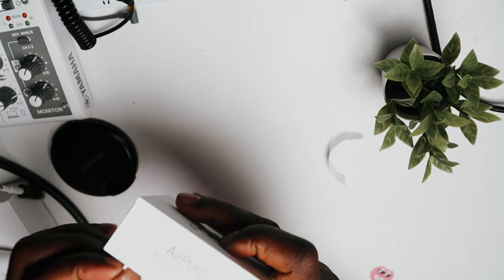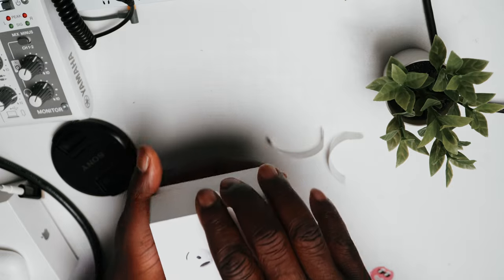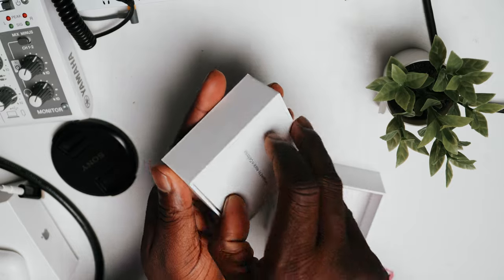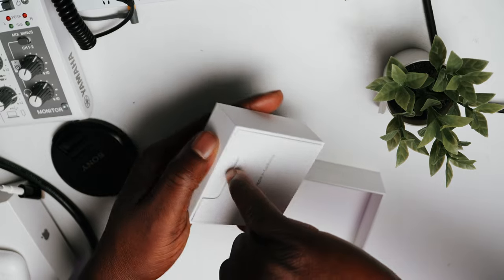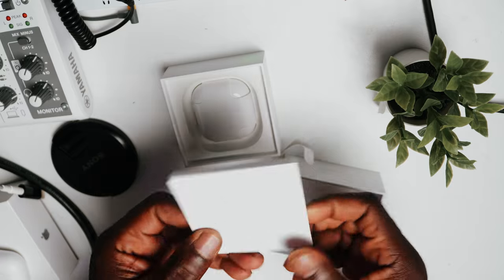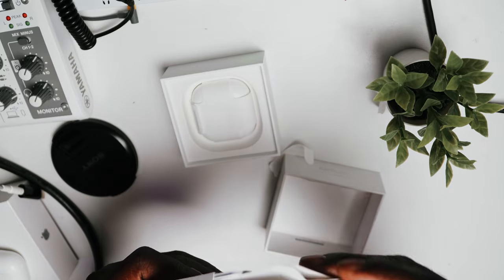Same satisfying Apple unboxing experience — quite straightforward. You're greeted by the AirPods, but less paperwork. No more Apple stickers, I believe. Just a regular setup guide and information.